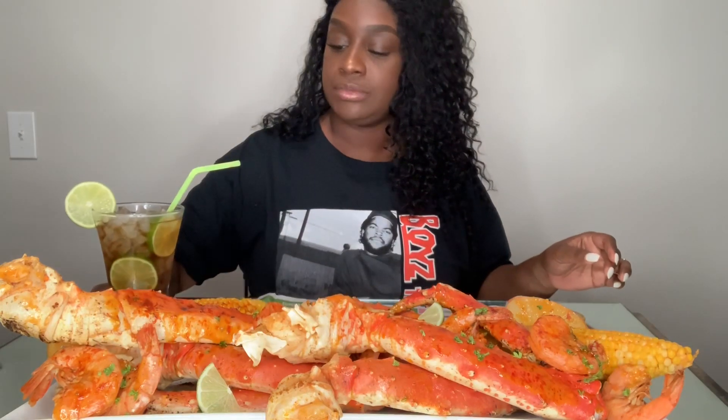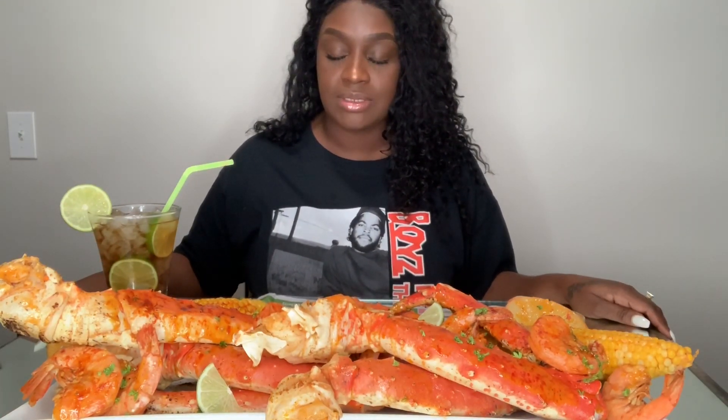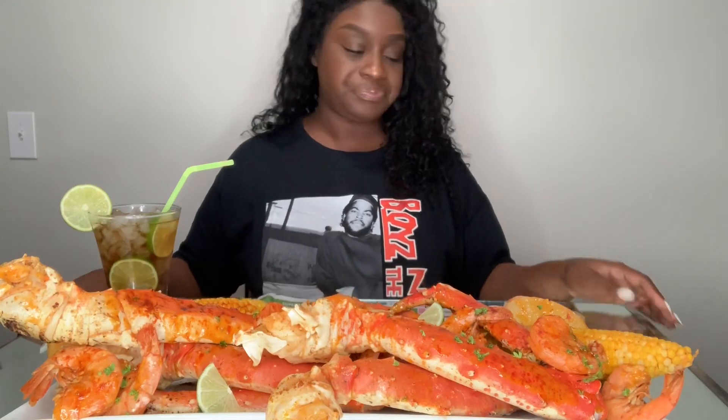Let me say my grace real quick and get started. I have my dip back here. This is a mayo and mustard based dip — I know somebody's going to ask me, so that's what it is. I'm going to go ahead and start with the shrimp.